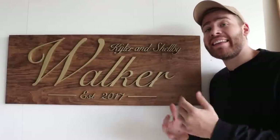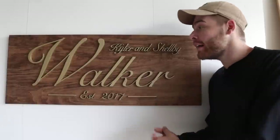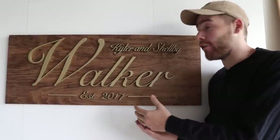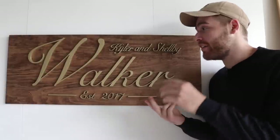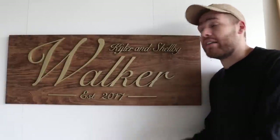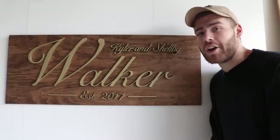Hi, my name is Mike Montgomery and today I'd like to show you how I built this DIY last name sign that I built as a wedding gift for a friend. These are awesome obviously for weddings but also for housewarming gifts, maybe a baby shower, all kinds of stuff. Plus they don't take a ton of tools, so let's get started.